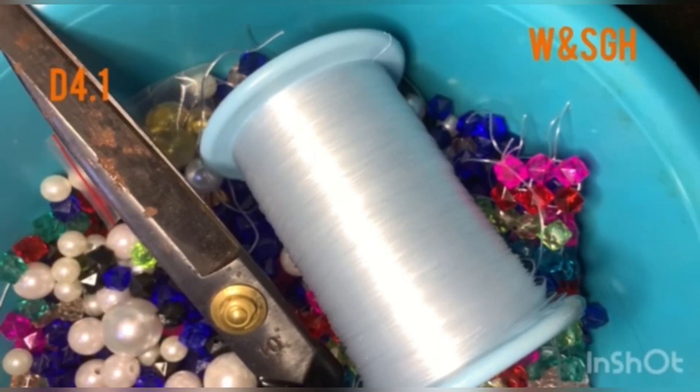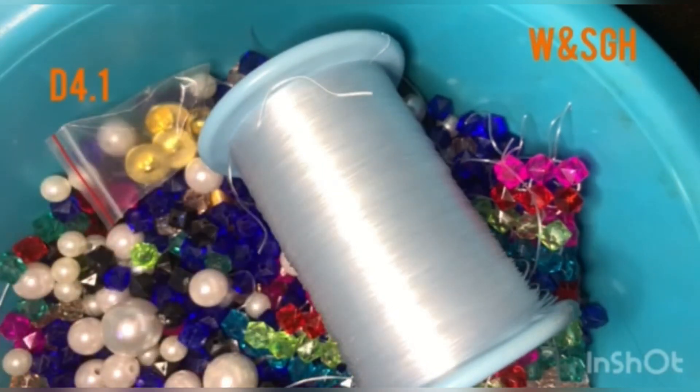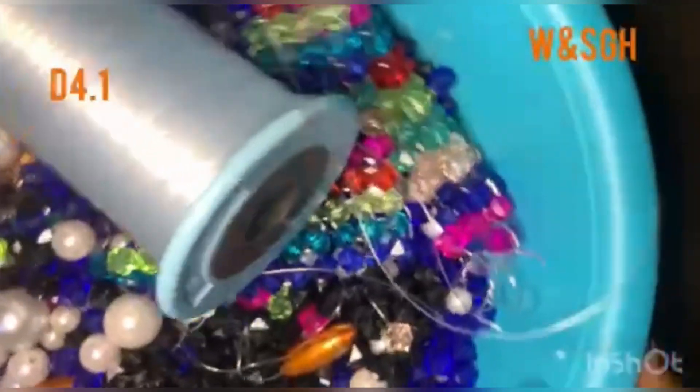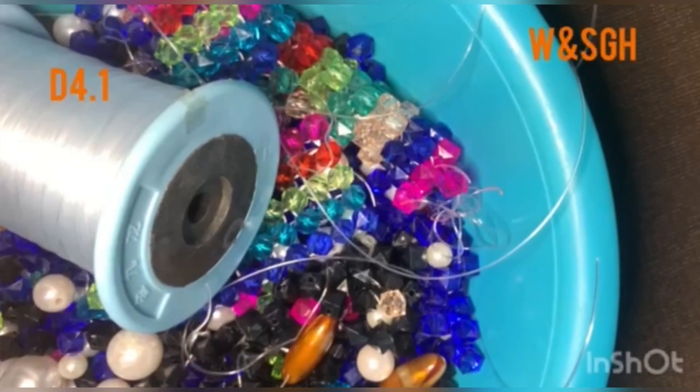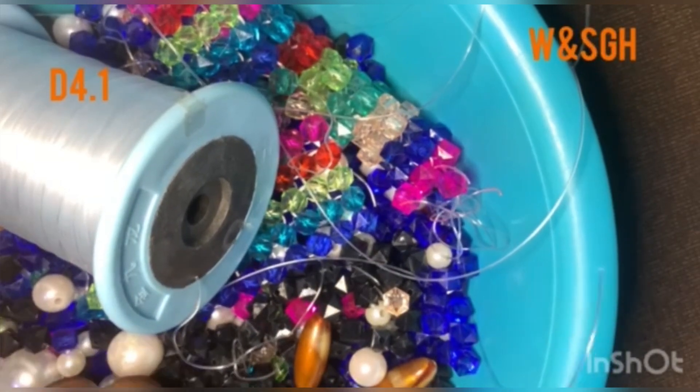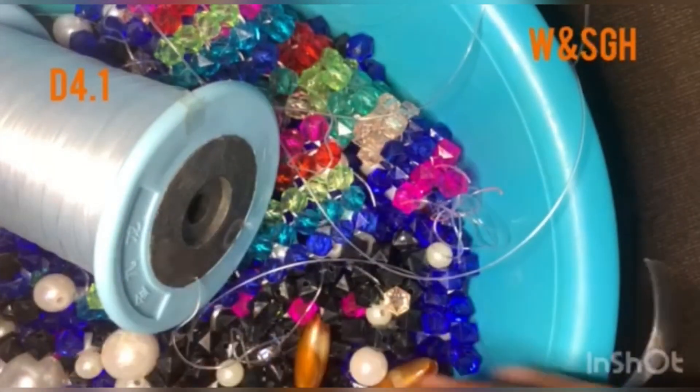Hey guys, welcome back to my class. In today's video we're going to look at how to make this lab beaded bag. It's really simple. I'm going to show you how to add a pale piece to it and also make the design you can see. Please watch all the way to the end so you really understand what I'm doing. I'm using 8-millimeter beads, black ones and some colorful beads to brighten it up a bit.